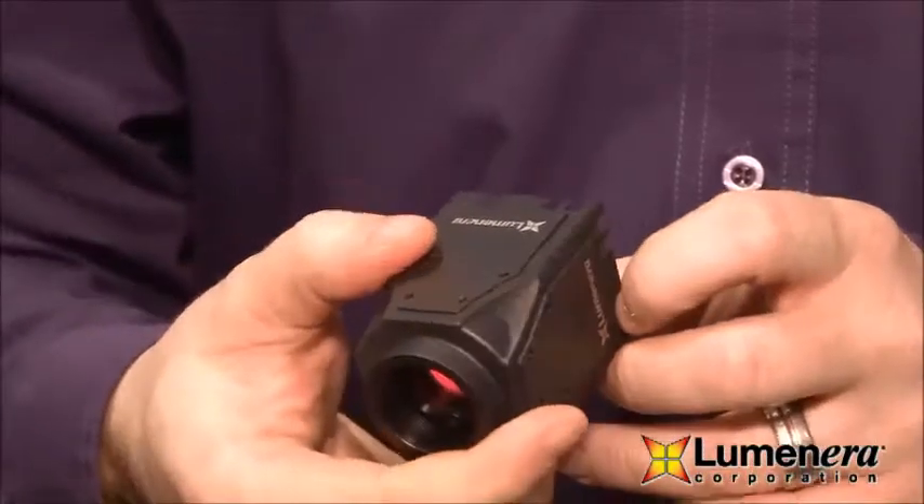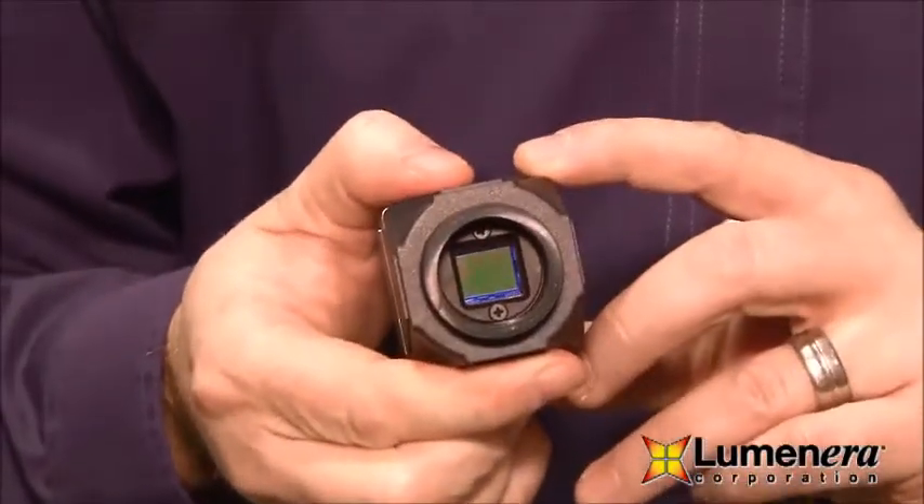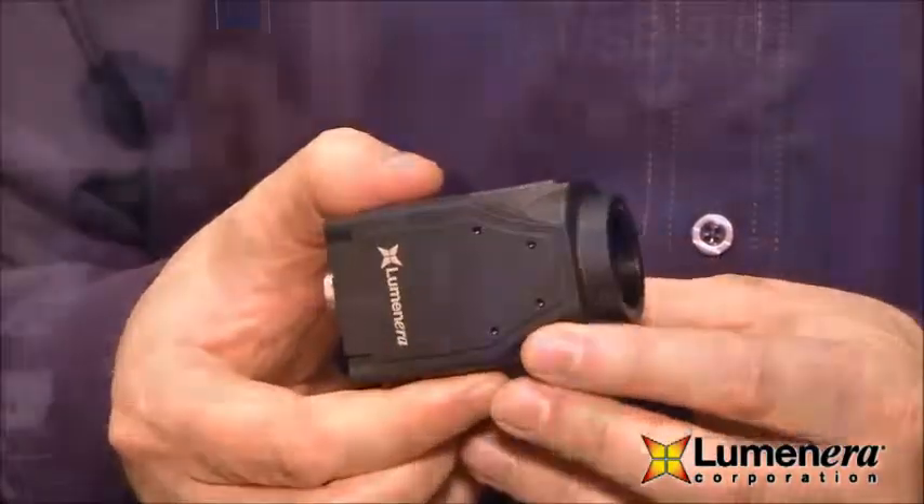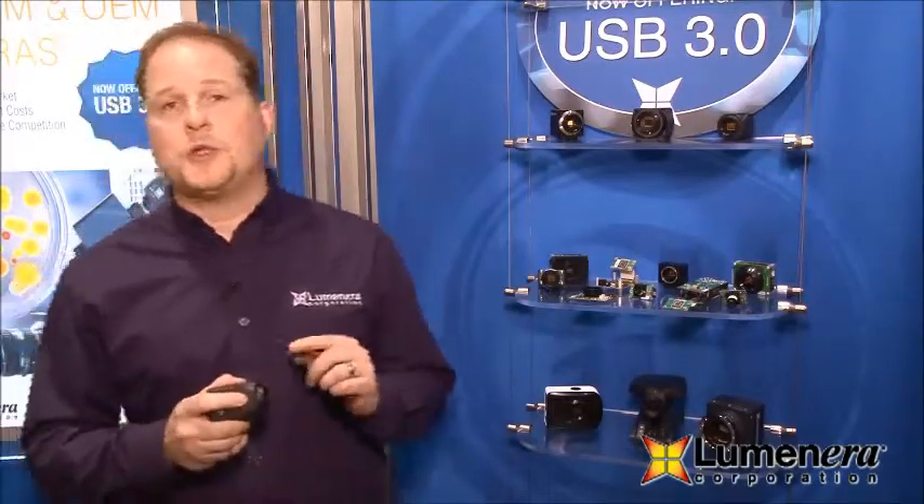We could talk about machine vision applications, we've got life science applications, and we've got another model of this camera family that we're bringing out — just announced at the show — which is the LT665R. That particular camera is a 6 megapixel variant and we are delivering 27 frames per second off of that camera, which again is faster than our competitors on USB 3.0.